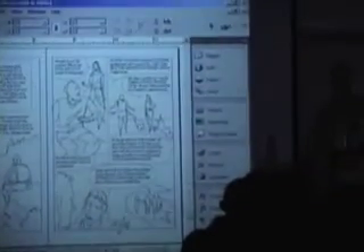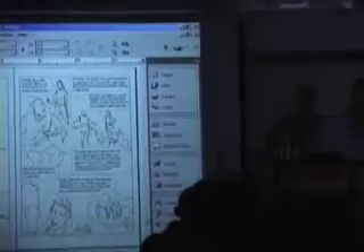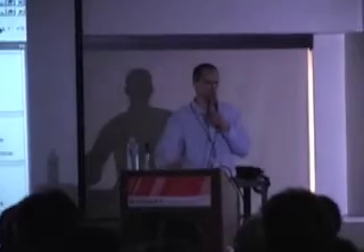This laptop I'm demoing on is a tablet PC, and using an electronic pen — you've probably, maybe a lot of you have used a Wacom tablet. This basically has a Wacom tablet built into the screen. It's kind of nice because I can carry it around much more easily than with a separate Wacom tablet. Right now it's shrunk my screen, which has messed up my coordination a bit.